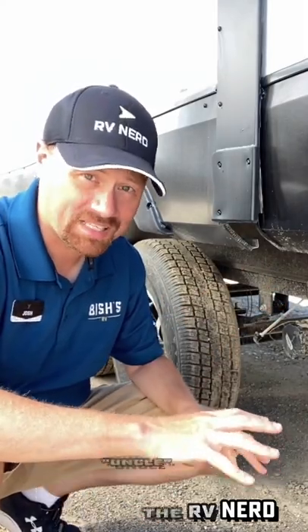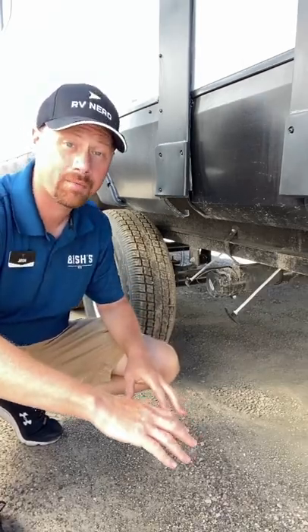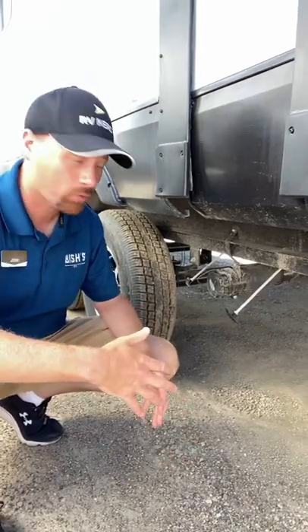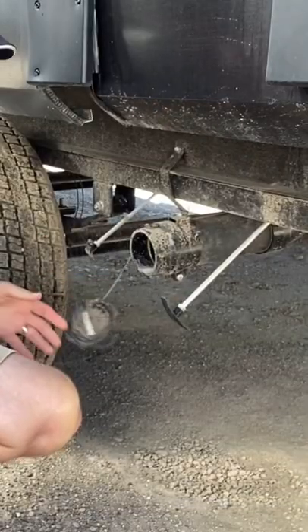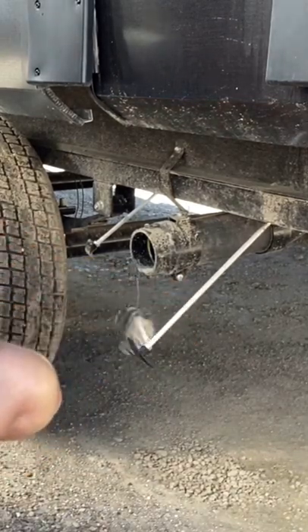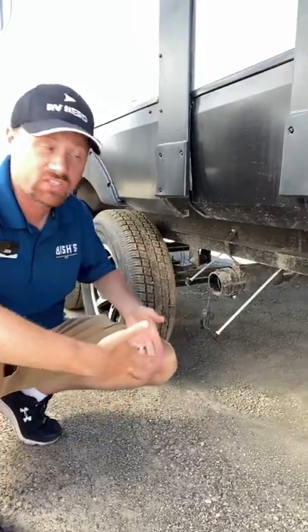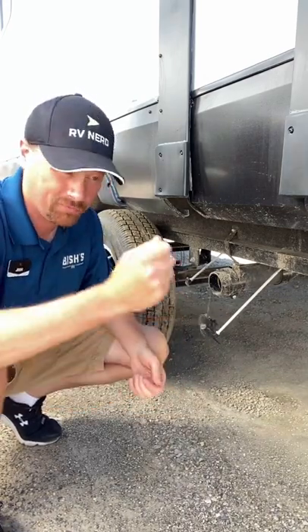Hey everybody, Joshy RV Nerd here with a quick sewer best practices tip. I see people get this wrong all the time, especially first-time RVers. When they get to their campsite, they pop the cap off, hook up the stinky slinky, and pull the black tank valve wide open — because they figure they have on-site sewer so everything should just run down, kind of like how things work at home.